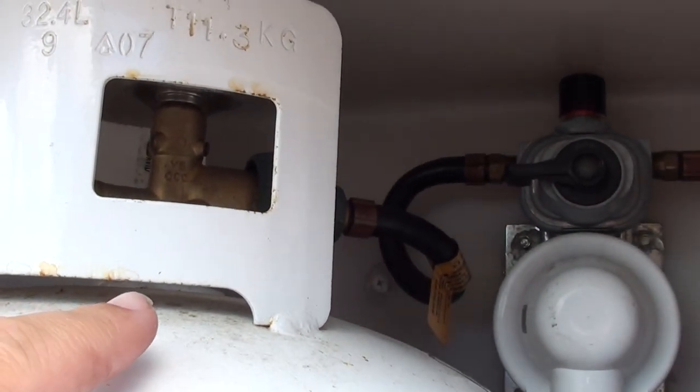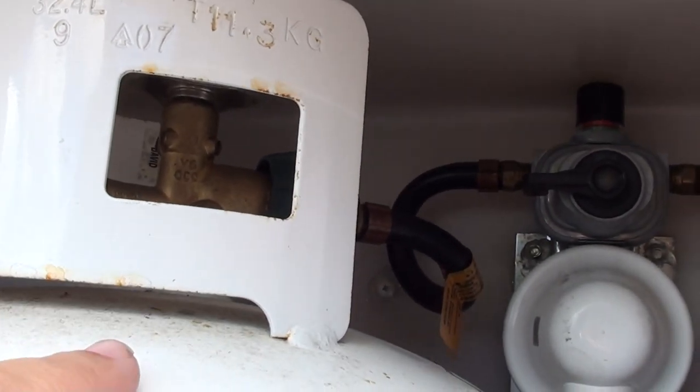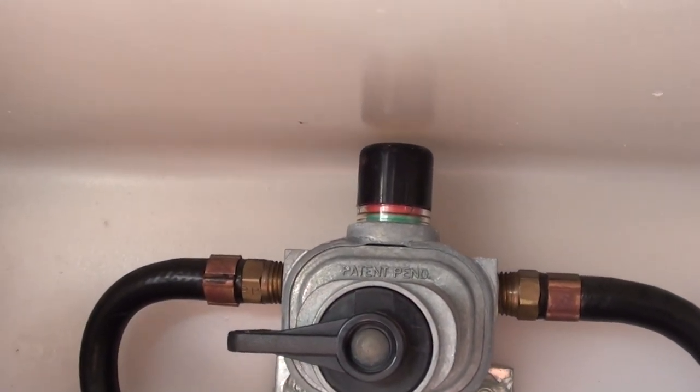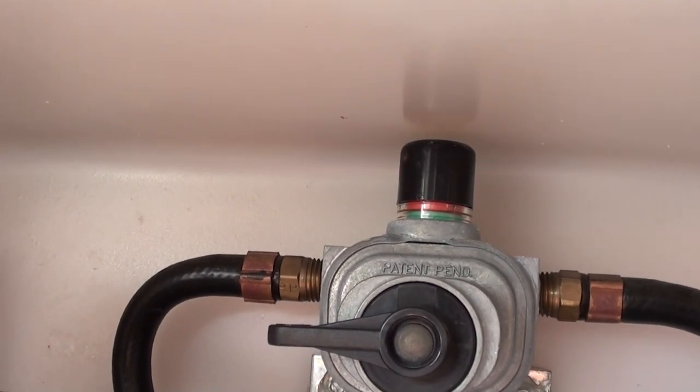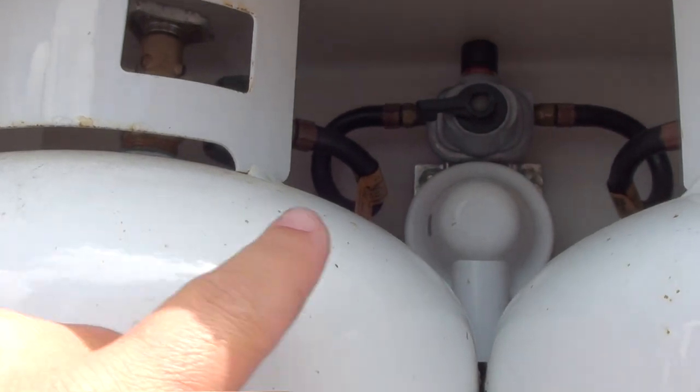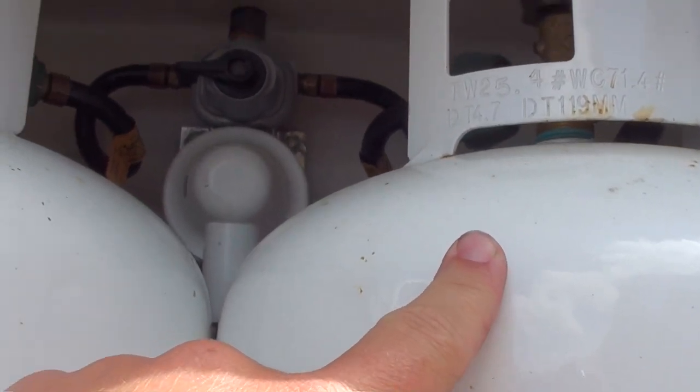Until it empties. And then when it empties, the top of that valve will turn red. Like right now it's red. That means that this left propane bottle here is an empty bottle, and it's taking propane now from this one.